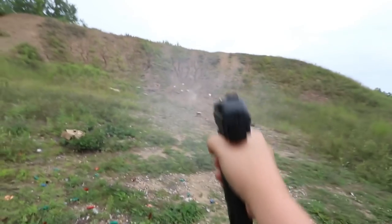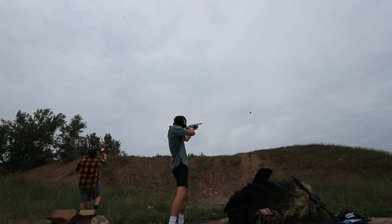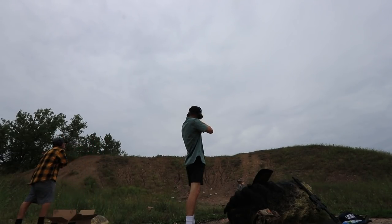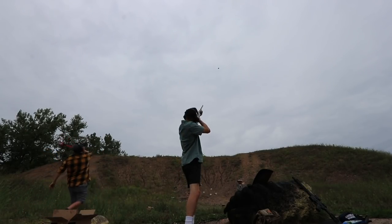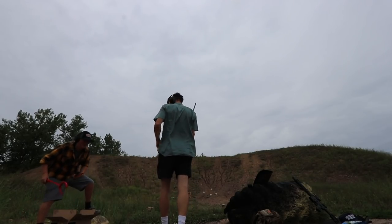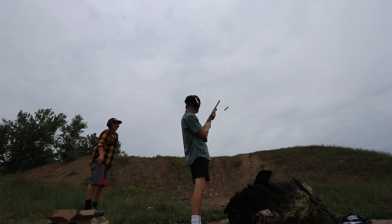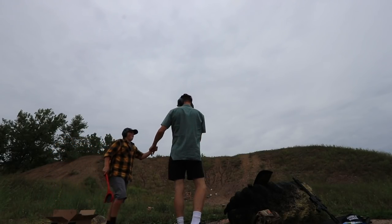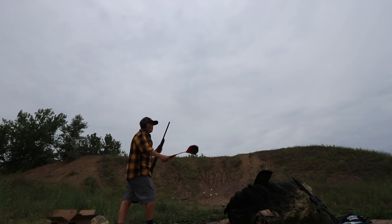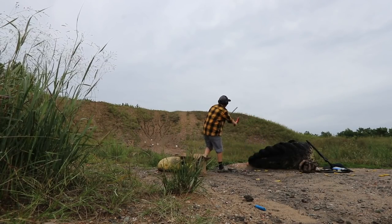First off, I'm gonna show you guys me and my buddy Morgan who went to the gun range and we shot some guns. Alright dudes, that's enough of the gun range.